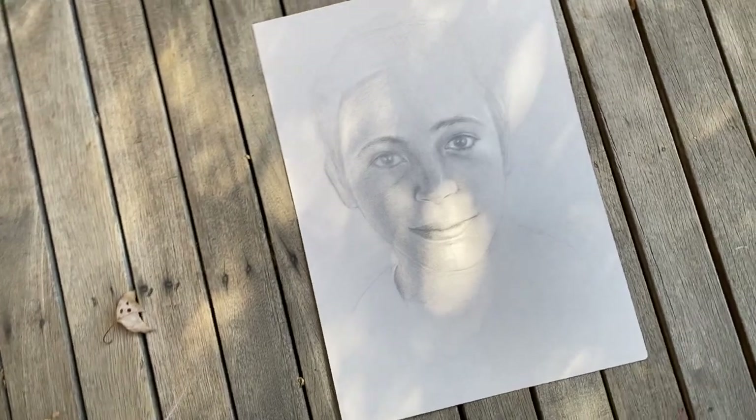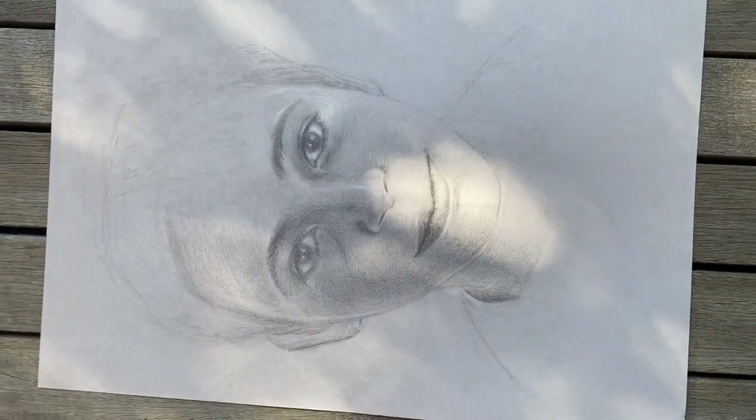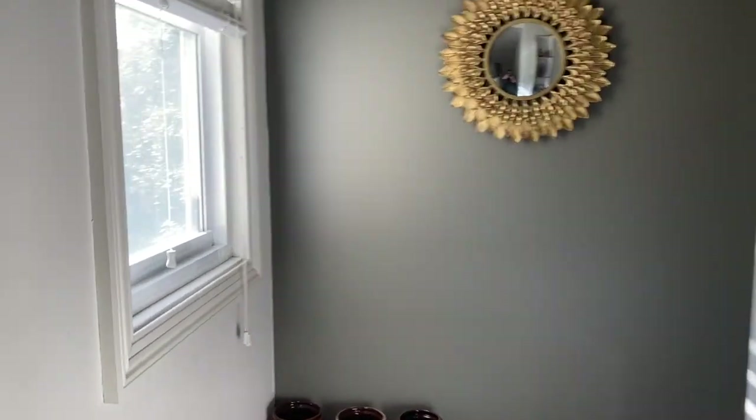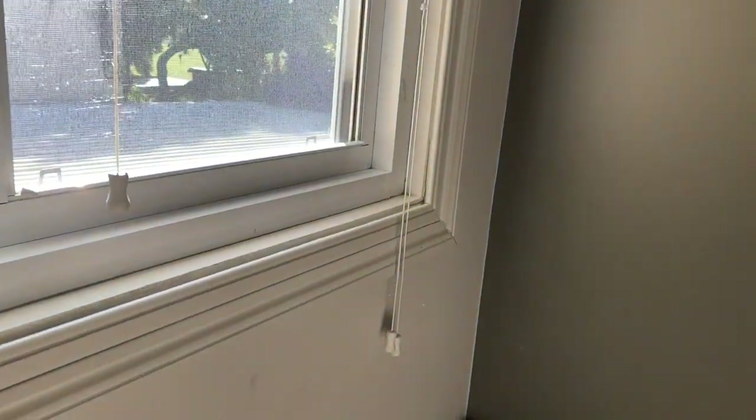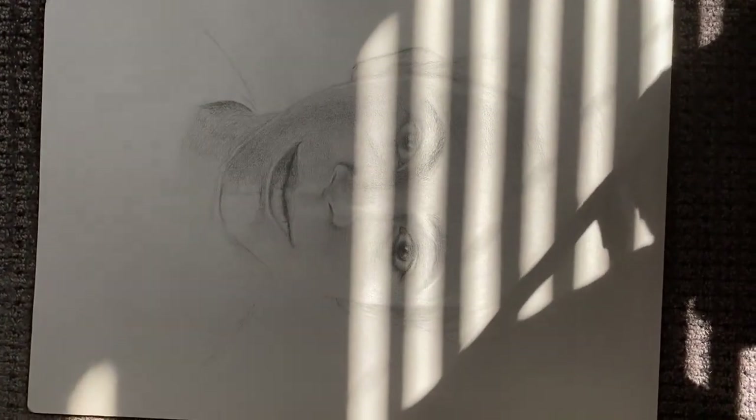Look out for dappled sunlight created by leaves or sun coming through the leaves of your tree. Indoors is great too. Under a window is best because that will give you some nice, bright, natural light. But be very wary of light coming through Venetian blinds on the other hand.